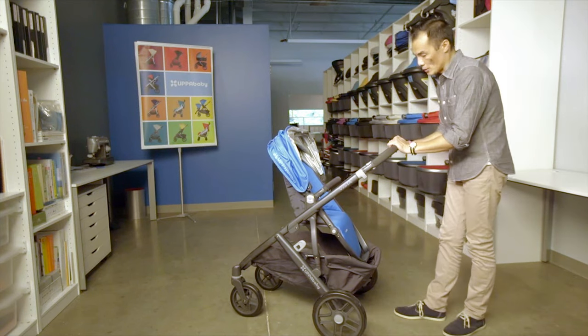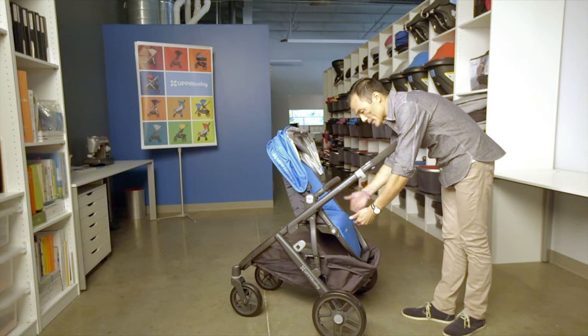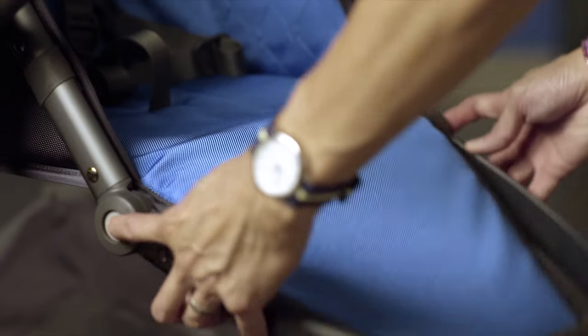One of the things about the Vista seat that's great for young children is the footrest can move up so their legs can sit out straight. Simply push the gray buttons to adjust the footrest.